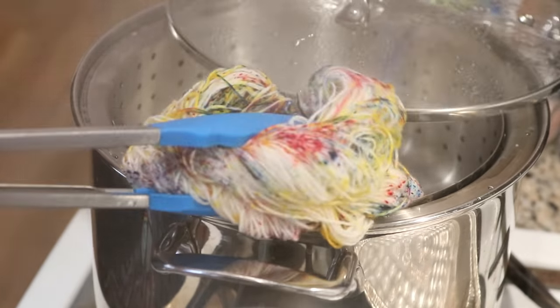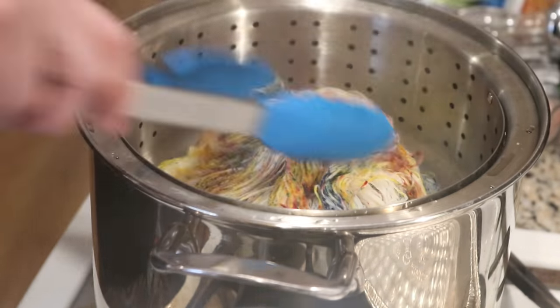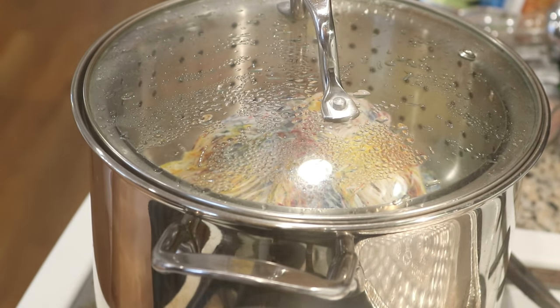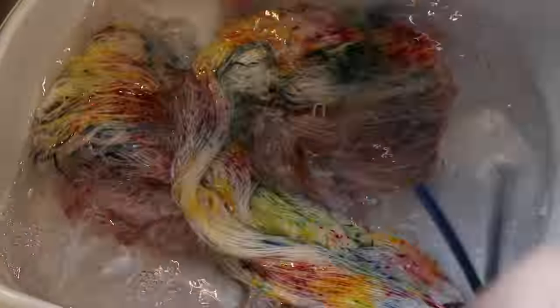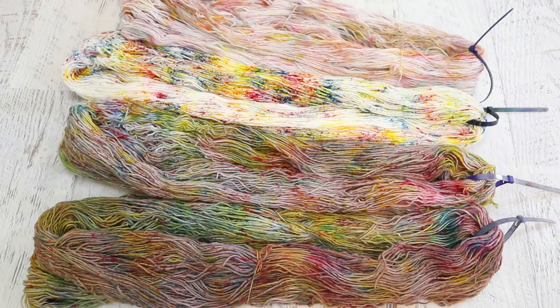We are done steaming. The yarn is beautiful and speckled and not muddy at all. I'm going to let it cool a tiny bit in the steamer basket, and we will make sure the yarn cools completely before we go and wash it. I plan to speed through the washing of all this yarn. Unless otherwise noted, there was no bleeding. I washed in cool tap water, used a little bit of clear dish soap, and then put the yarn through my spin dryer and hung it up to dry.